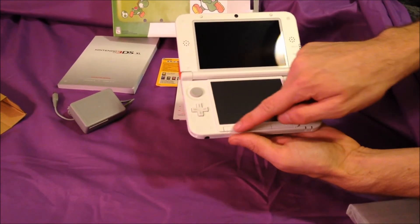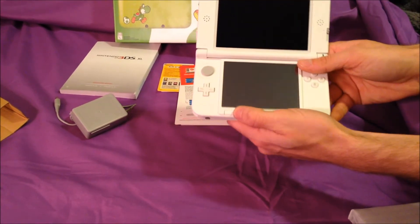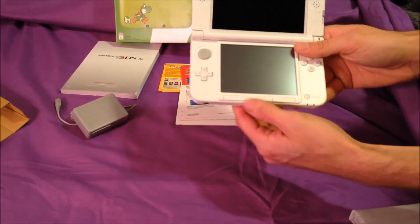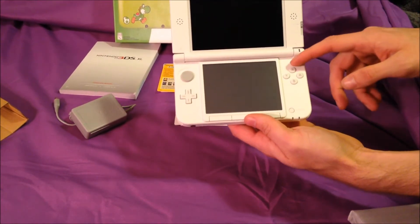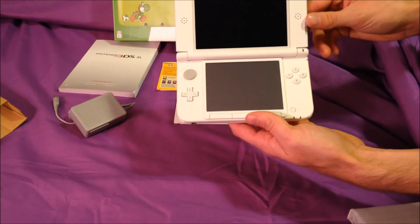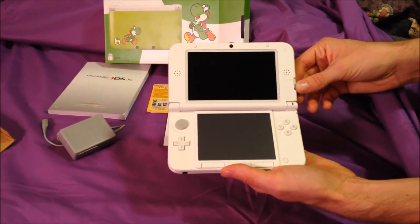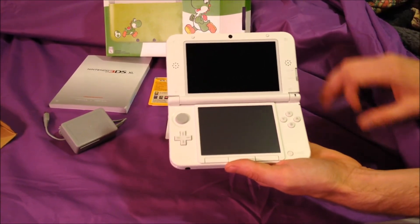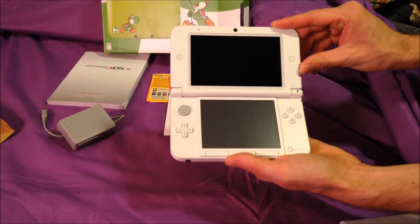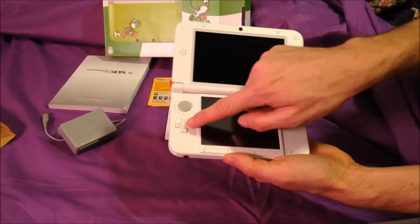I'm actually surprised there are no screen covers. It's a white interior. With the XL you get bigger buttons — instead of the touch-style buttons, you have actual buttons for Select, Start, and Home. You've got your power button, X, Y, A, B, and the slider for your 3D. If you've never played one, this determines just how much 3D effect you'll get, and you can actually switch it off and play completely in 2D — but what's the fun in that?